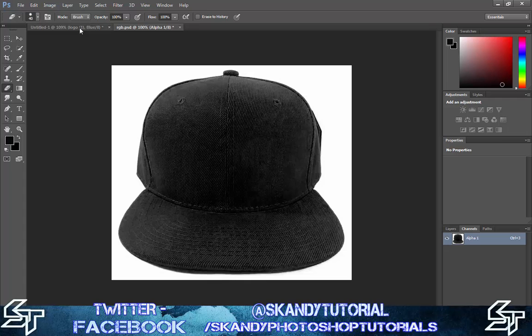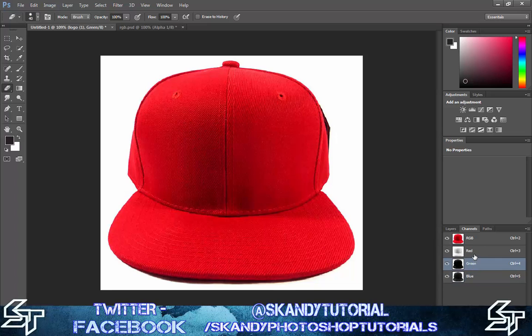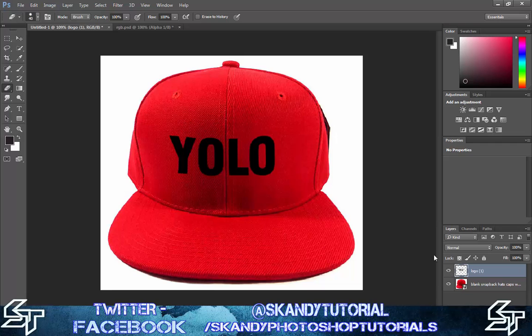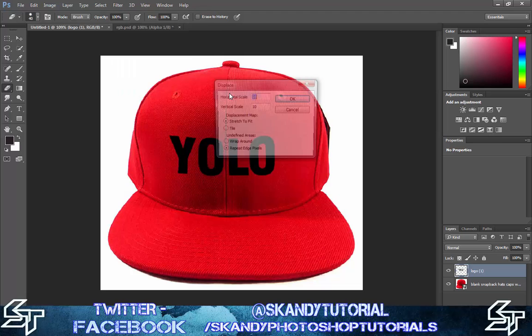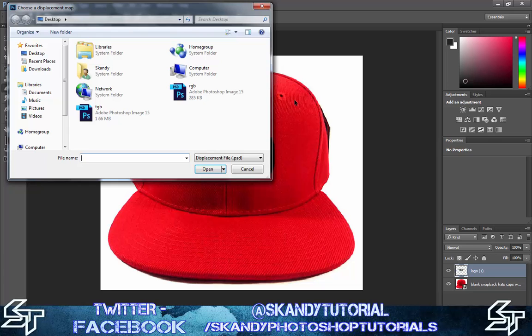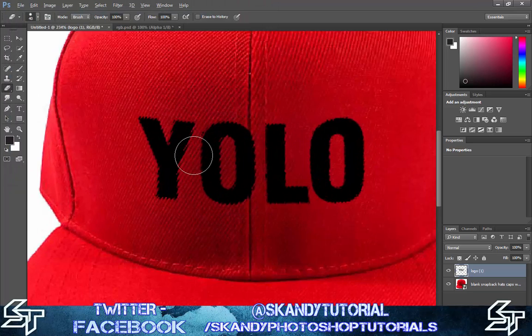Go back to your original document, click on RGB to show all channels again, and make sure all channels are visible. Then go back to your layers and show your logo again. Next, go to Filter > Distort > Displace. Make sure the horizontal and vertical scale are both set to 10, the displacement map is set to Stretch to Fit, and undefined areas is set to Repeat Edge Pixels. Press OK, then navigate to your saved displacement map file and select it. As you can see, this embosses the logo onto the cap around the edges — zoom in and you can clearly see the effect.